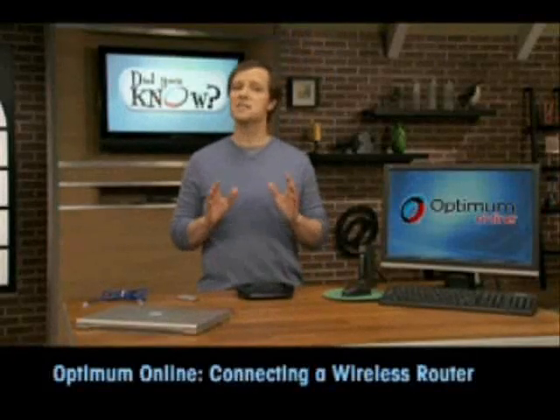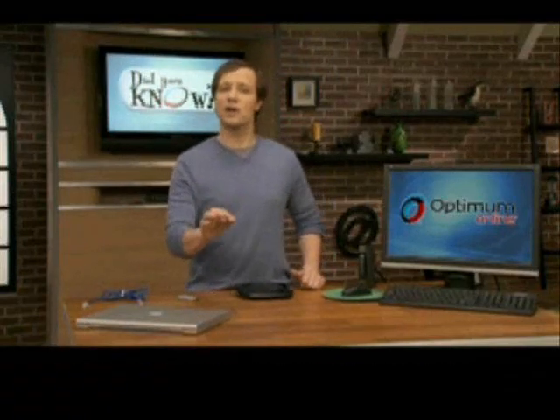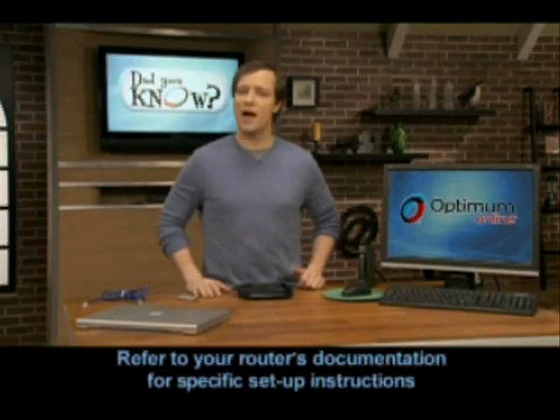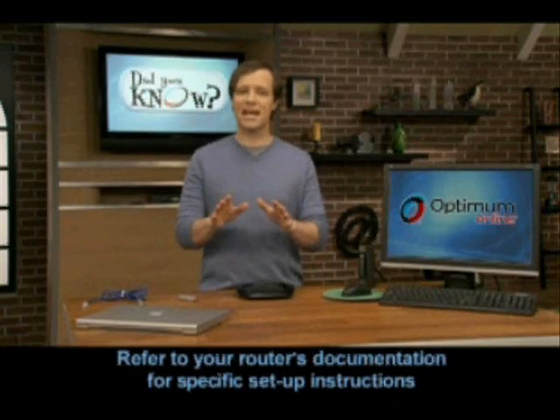Connecting your wireless router is a piece of cake — just four easy steps. Make sure you follow the process in your router's manual, but no matter which brand of router you have, you'll always complete these four steps. But here's the catch.